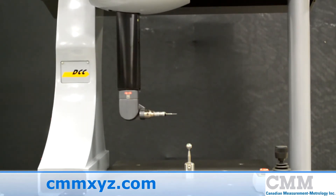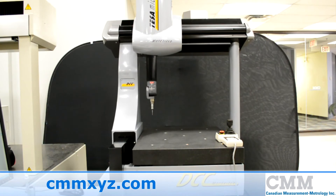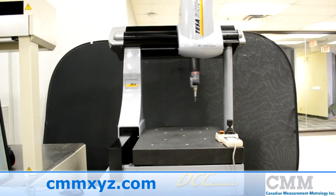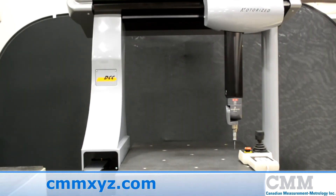It comes equipped with a Renishaw TP20 touch probe and a Tessa Star M fully automated rotating head. This machine utilizes the UMP controller and comes with PCDMIS CAD measuring software, allowing you to program directly off CAD models.